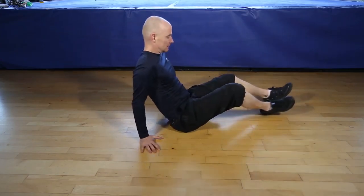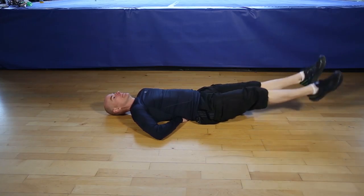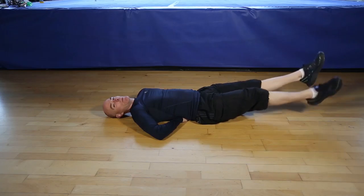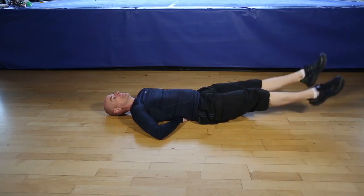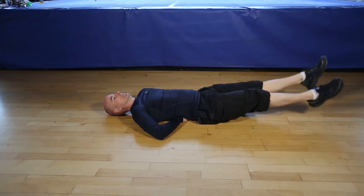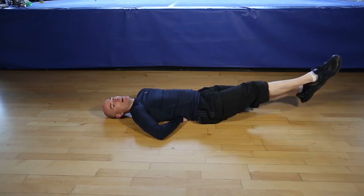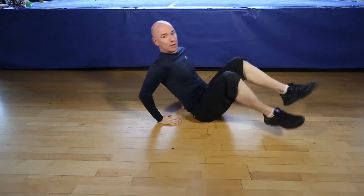Okay, are you ready for 30 seconds of flutter kicks? Let's go. Nice controlled movements. Breathe through the exercise. Let's go. Working your core. Finishing in 5, 4, 3, 2, 1. And finish the flutter kicks.